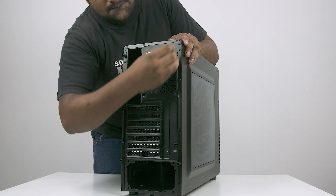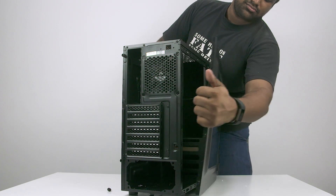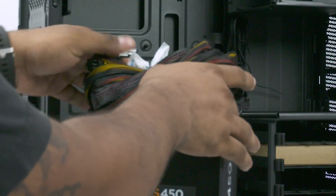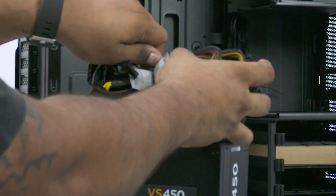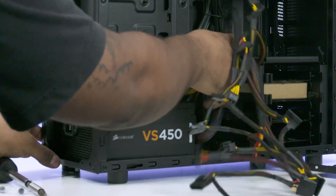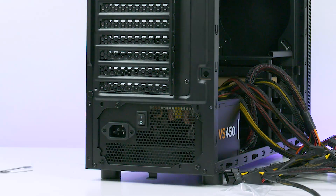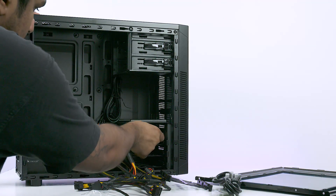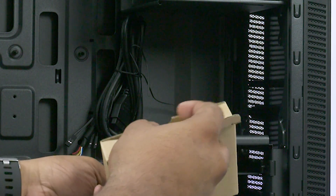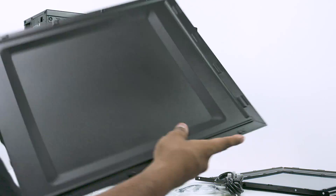Let's start with unscrewing the side panel of the 100R case. I peeled the plastic off here — you can save it till the end. Next up, get your power supply, remove the ties, and place it at the bottom of the case. Line it up with the holes and screw it in. The screws are included with the PSU. Once done, get the other screws that come with the case. Remove the other panel as well and set the case and screws aside for the moment.